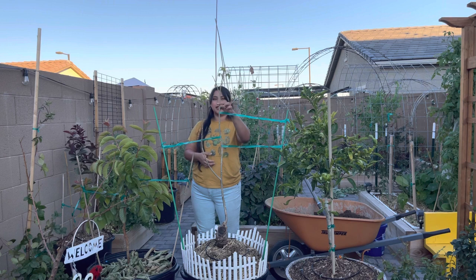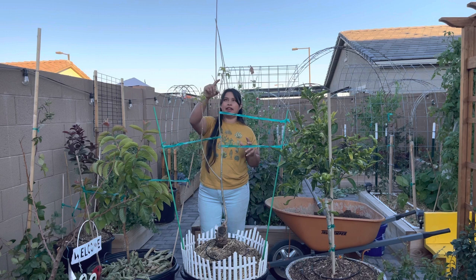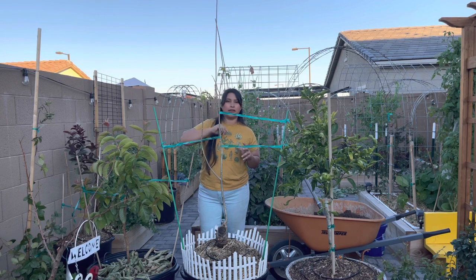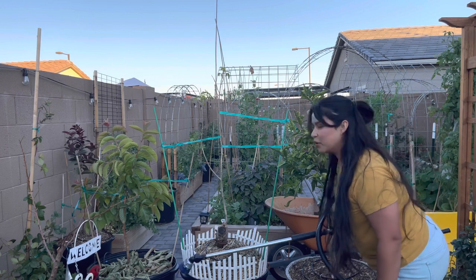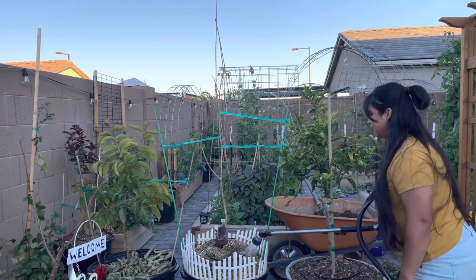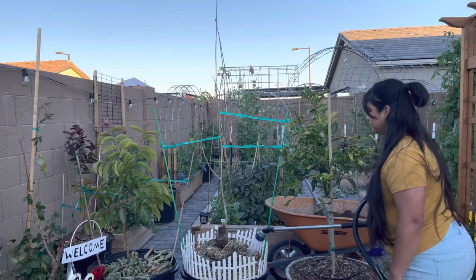I'm not going to cut it back at this time just because it's still a little bit cold. Once it warms up I'll go ahead and prune it back, and then I'll try and propagate those cuttings. I almost forgot to water it in.